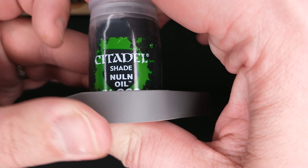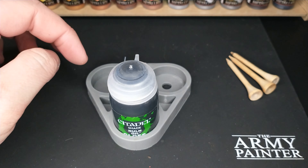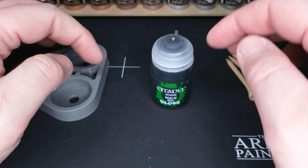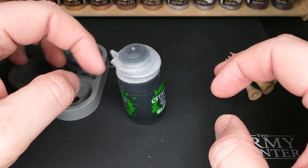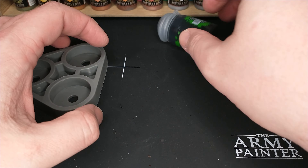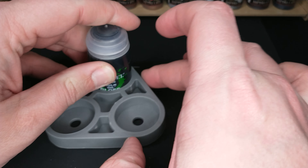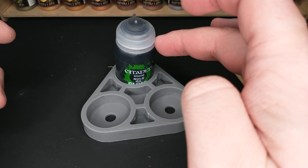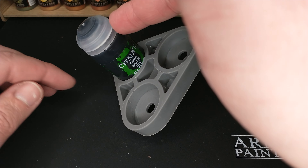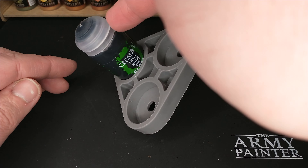You put your paint pot in and it's nice and secure — you can flip it upside down. Mostly what it does is give it a slightly wider base. So if I'm painting with my Nuln Oil, you see, that's a little tippy. If that's open and I go — that's gone. But if I've got it sitting in this holder and I'm tipping it, that's still going to flip back even from that angle. Look at that.